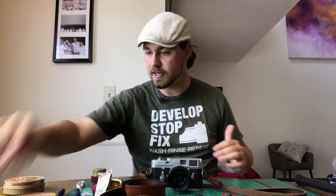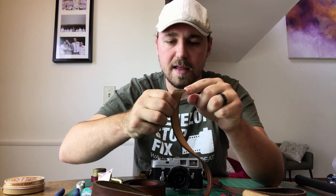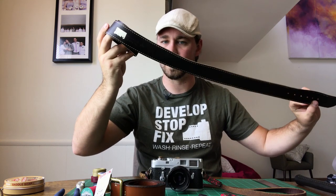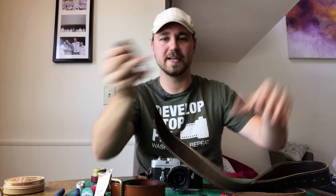One thing to look out for: not all leather camera straps are created equal. If you look right at the edge here, this leather goes all the way through — this is a solid piece of leather. Other belts are made out of bonded leather, which means two pieces bonded together — you don't want those. This one here is suede and bonded leather; you could use it but for durability I try to stick with solid leather all the way through.